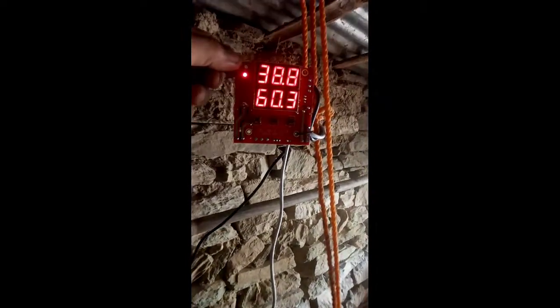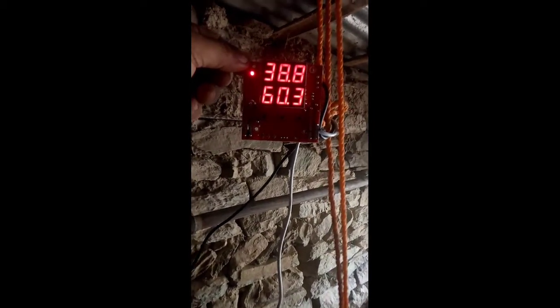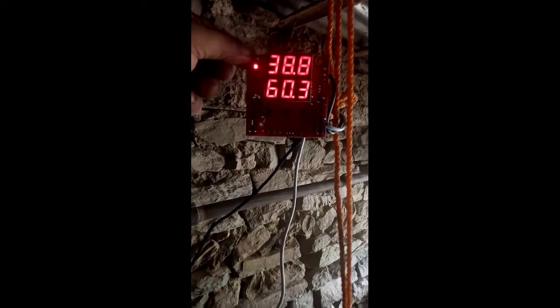This is the real natural temperature and humidity measurement directly from the mother hen. You can set this measurement in your incubator data.